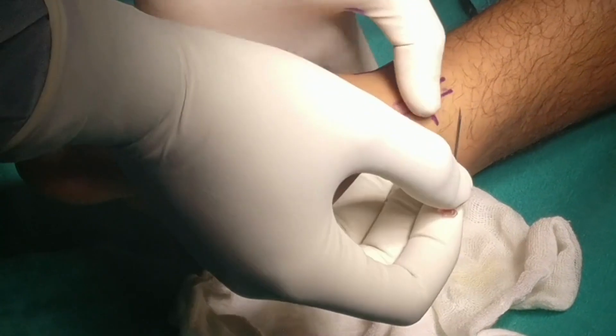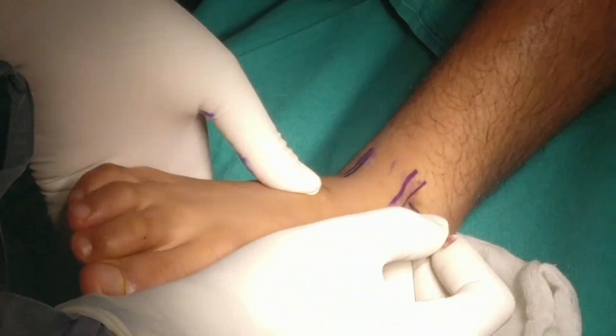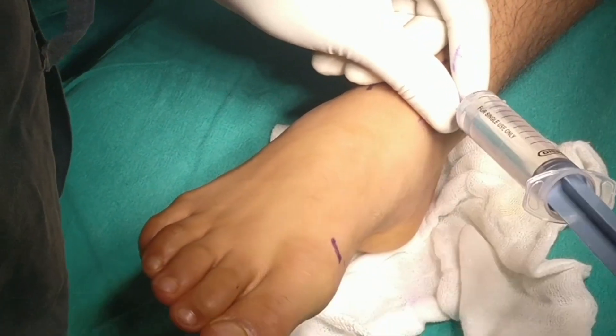Ankle Arthroscopy is done using two or three small buttonhole-like incisions on the ankle. It is done under tourniquet control and with or without traction.